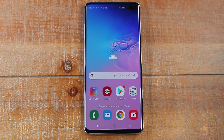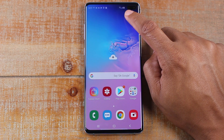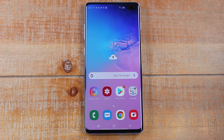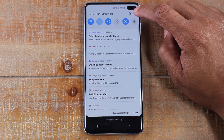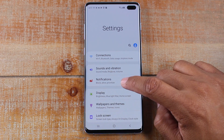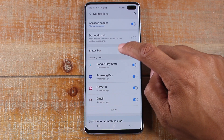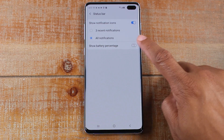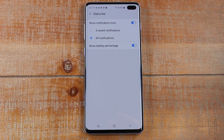The second tip is a big one that I do on every phone I get. I always want to see my battery percentage in the corner, and out of the box it's not set to do that. It's a really easy tweak. All we're going to do is swipe down, go back to Settings, go to Notifications, then Status Bar, and just tap Show Battery Percentage. Now you can always see your battery percentage right at the top of the screen. It's a very minor tweak but to me it makes a big difference — I always like to know where my battery is.